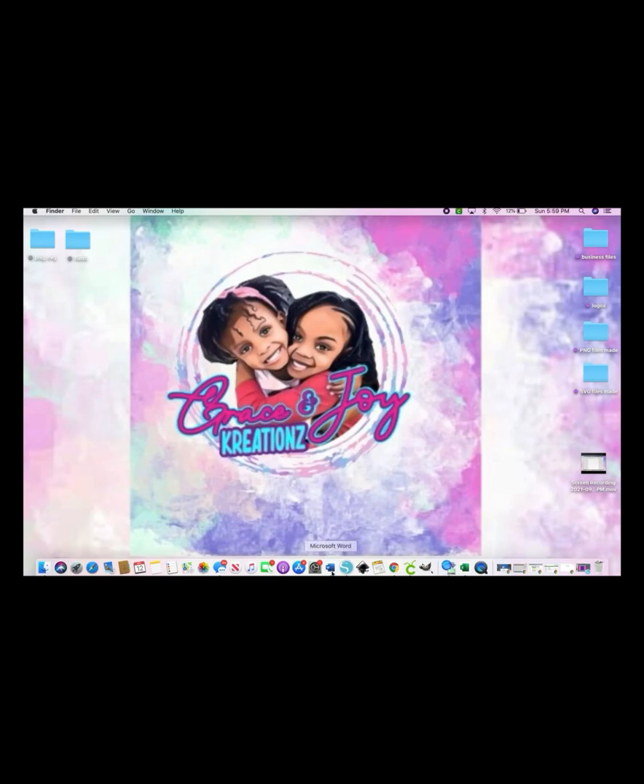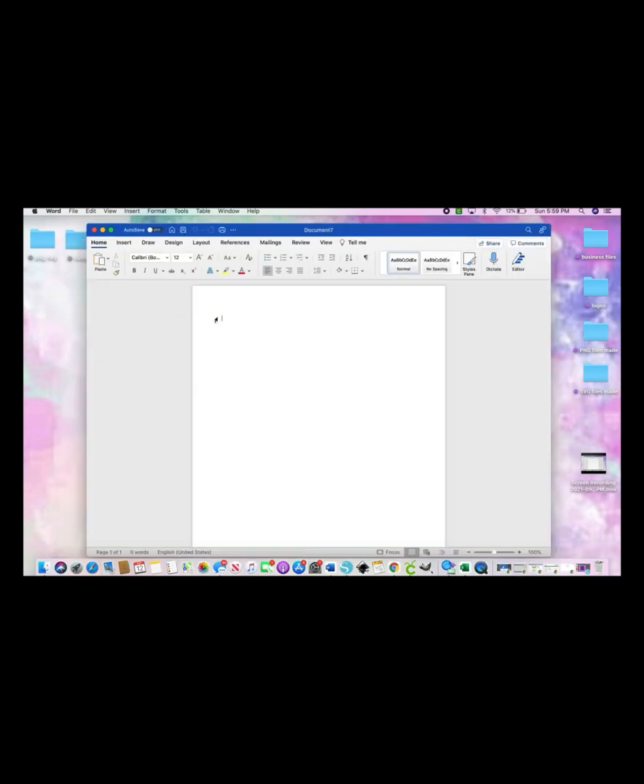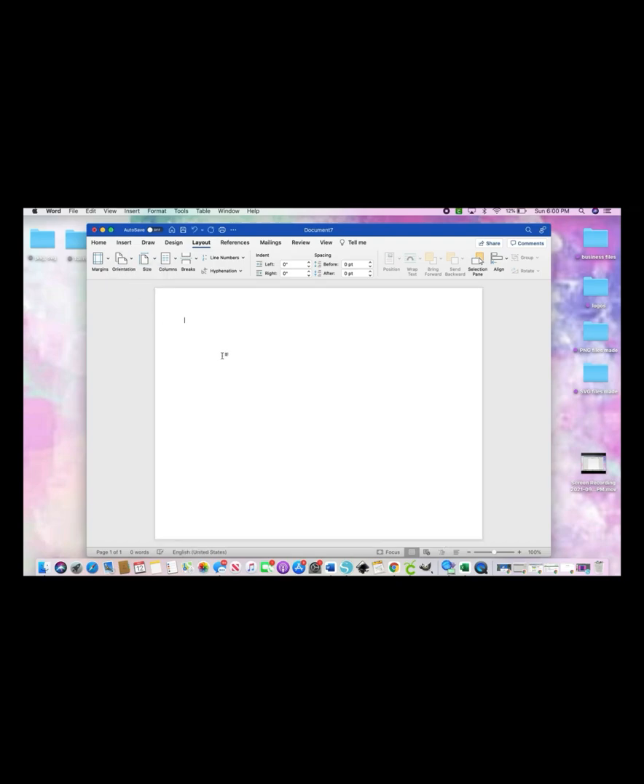What's up y'all, let's jump right into this chip bag tutorial. We're going to be in Microsoft Word, so open it up and open a new document. Then you're going to go to Layout, hit Orientation, and click on Landscape. Once you have your canvas in landscape mode, we can get started.